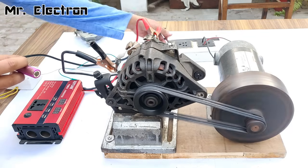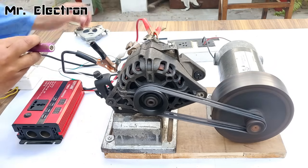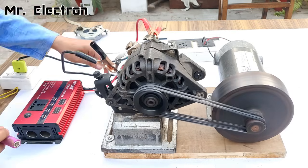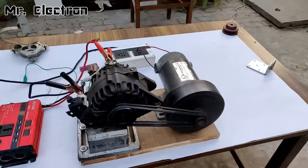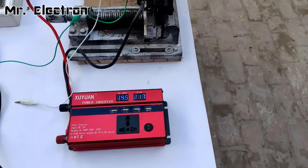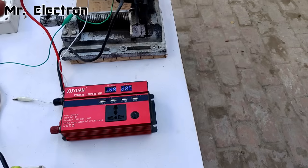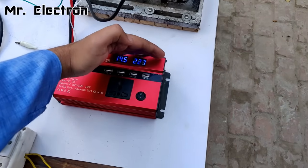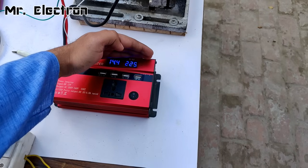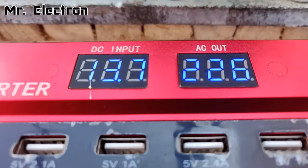The speed is not enough, let's increase it. The alternator is now excited — let's turn on the inverter. The inverter has turned on and is showing 14.5 volts DC input, which is great. It is converting that to 227 volts AC. So 14 volts from the alternator have been converted to 227 volts AC.